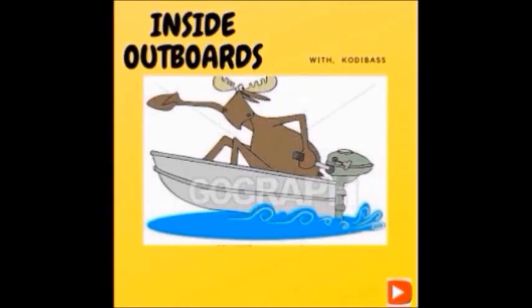Welcome to Inside Out Boys with your host Cody Bass. Hello everybody, welcome back to the channel. Big hello to all you new subscribers - thank you for tuning in.